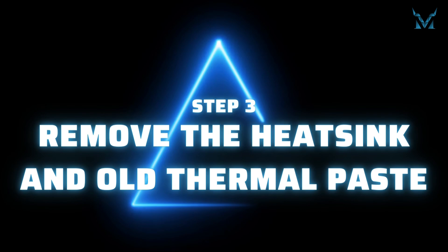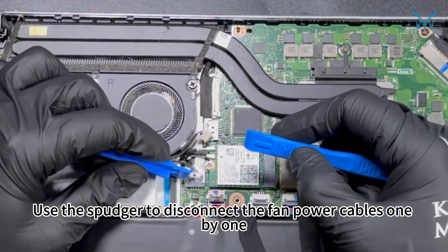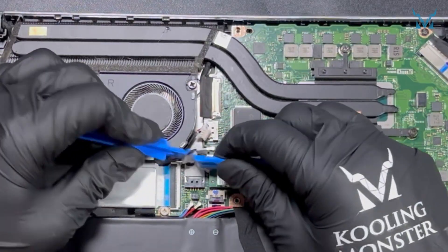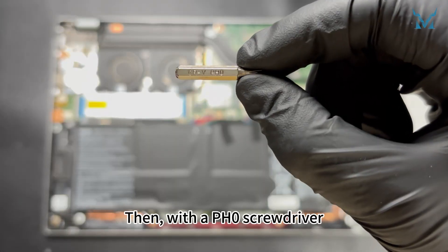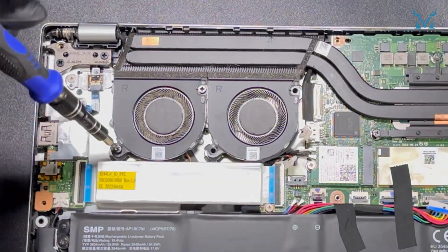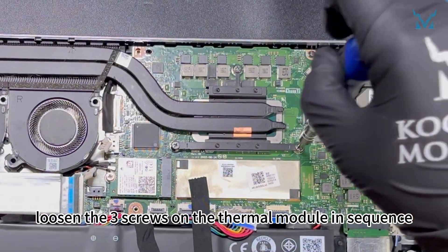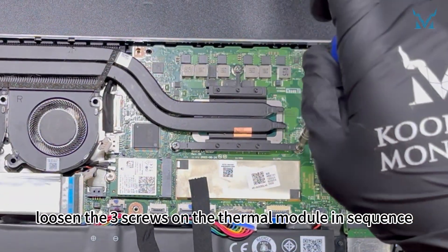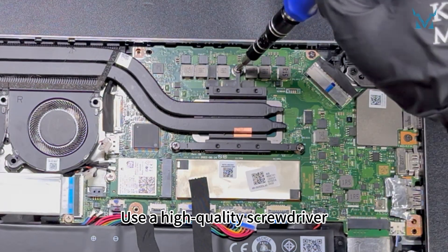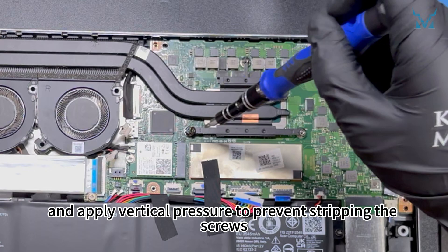Step 3: Remove the heatsink and old thermal paste. Use the spudger to disconnect the fan power cables one by one. Then, with a PH0 screwdriver, remove the four screws securing the fans. Following the diagonal method, loosen the three screws on the thermal module in sequence. Use a high-quality screwdriver such as the Cooling Monster Combo 01 and apply vertical pressure to prevent stripping the screws.